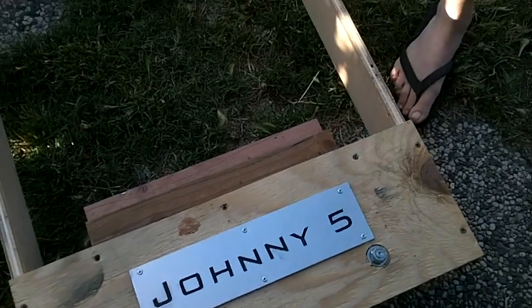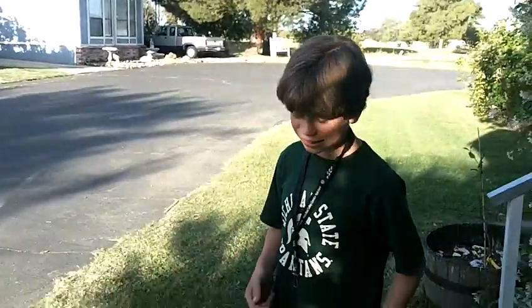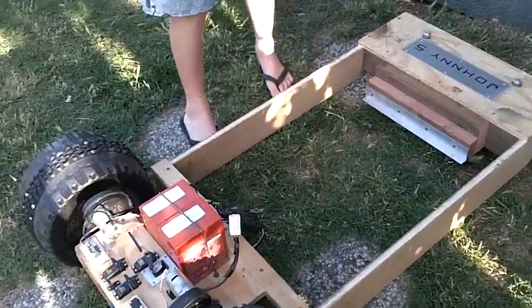This is Johnny Five, our homemade robot that we've created to do multiple tasks. Step one, it can be used as a lawnmower. To push the lawnmower, drops it in, and we can drive it around.